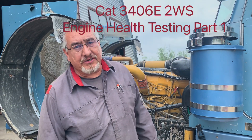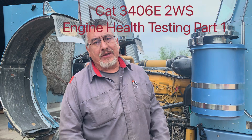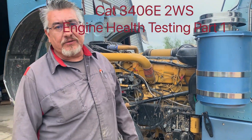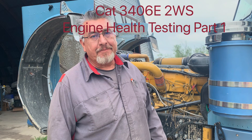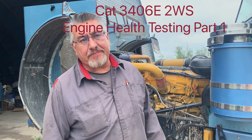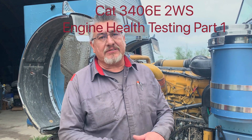How are y'all doing today? This is Ernest with Zero Time Trucks in Crystal City, Texas. Today we got us a '99 Peterbilt 379. It's got a CAT 3406E 2WS. And the customer, Mr. Matthew, he just recently purchased this truck and found out we do engine health tests.